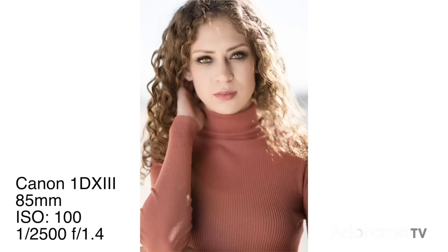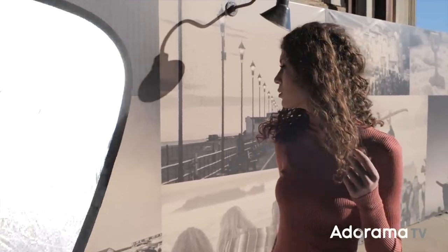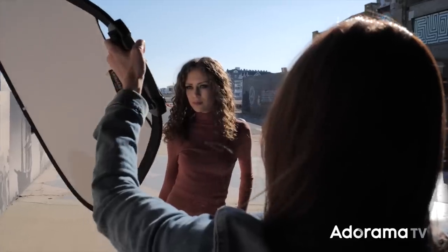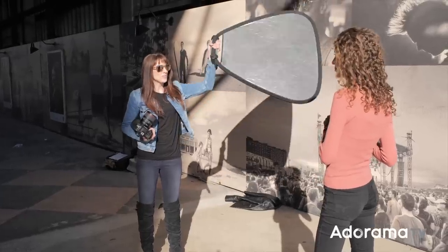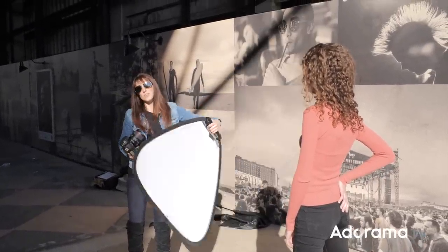I'm specifically backlighting her because I wanted to have a white background. This one is really great when you're by yourself and you have to hold the light and fill it in. I was able to get nice angular shots and get really great shots of Jen.